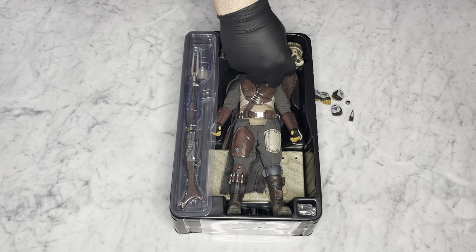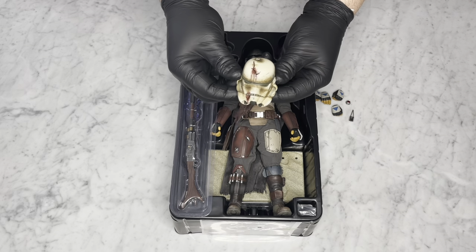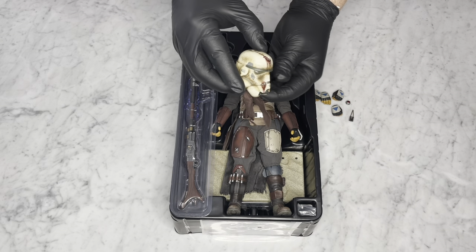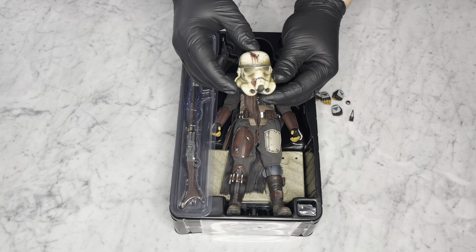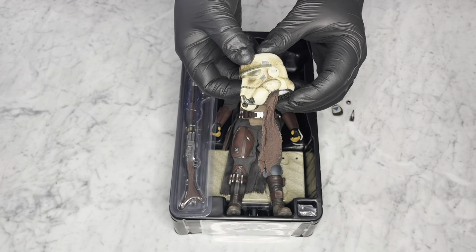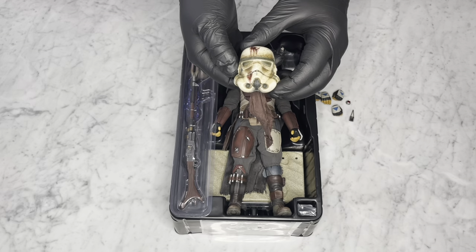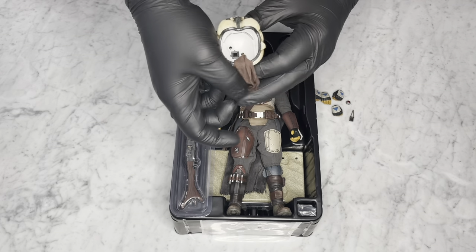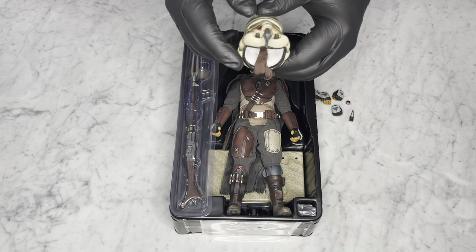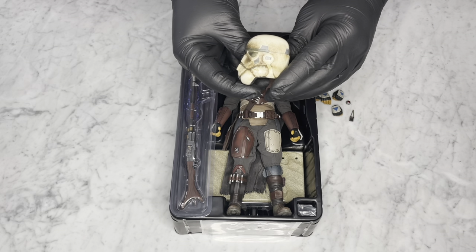We'll start with this really nice Stormtrooper helmet. It looks all battered up — you've got blood, a lot of dirt and wear. It looks really awesome; they did a great job with the detail. You can see the lenses are full of sand and dirt. Just an awesome job. Inside, there isn't any detail, which would have been nice to see — maybe the inside of the helmet completed. But overall it's a really nice touch. I'll give you a 360.